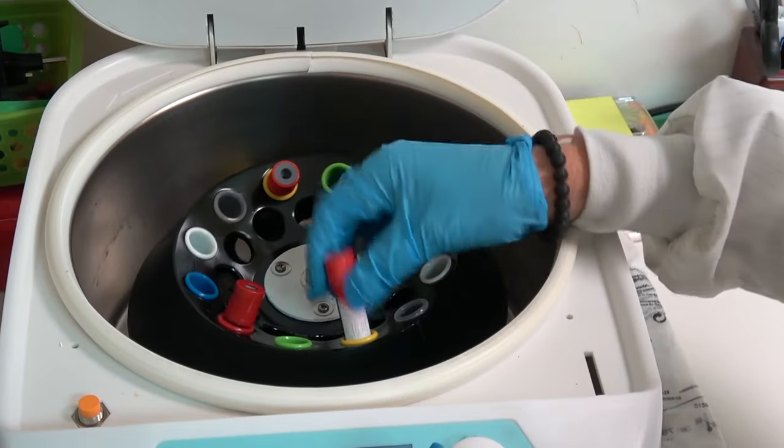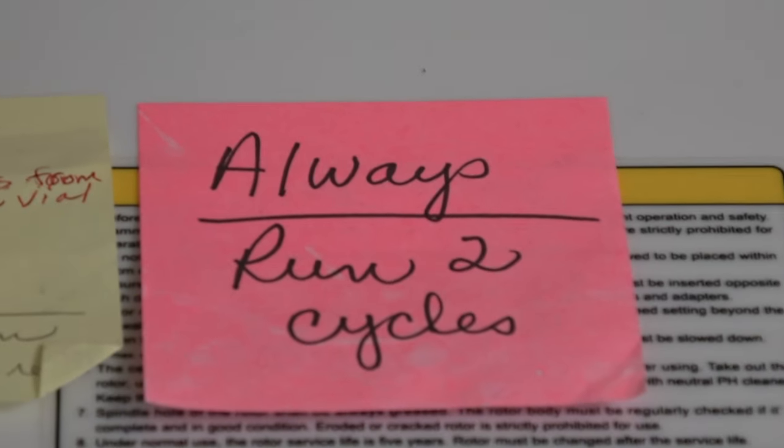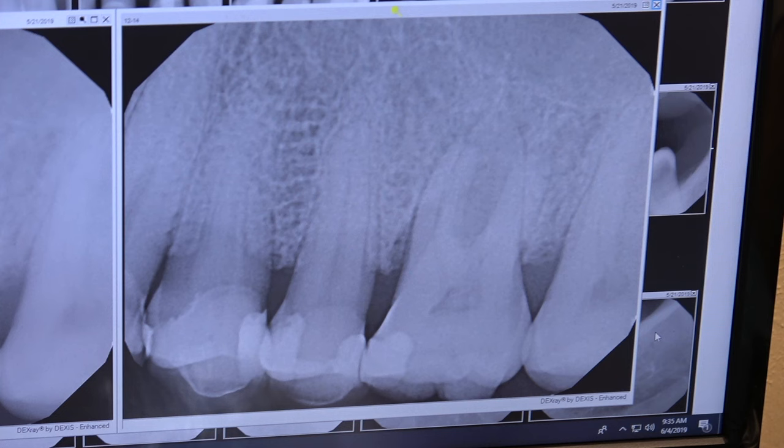Then you put these in a centrifuge. You can refer to the link in Dentistry Master Classes. And I want to do that before I extract the tooth.